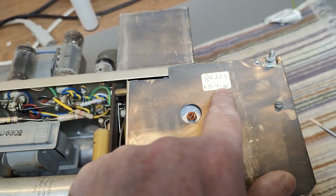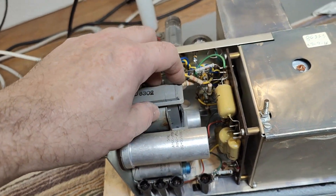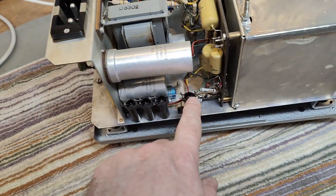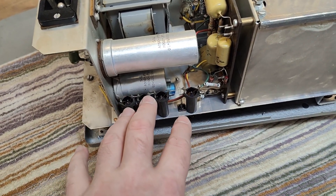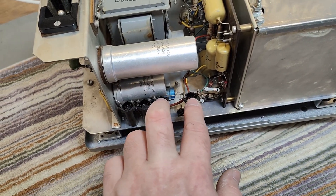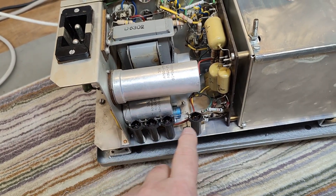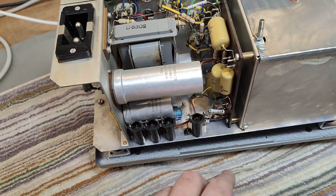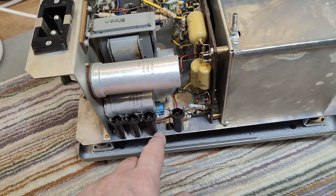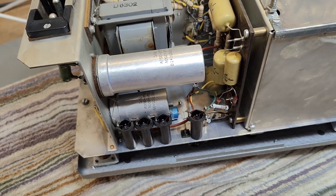We've also got a little note here — this is probably a repair job. The output transformer and the mains transformer are here, and we got four bulbs in this model. That is a little bit special because on the schematic you see two of them in series. So we got four bulbs, probably for some extra level compensation. Funny enough, they've hidden them inside plastic tubes so you can't really see them, but they don't light up or anything like that.